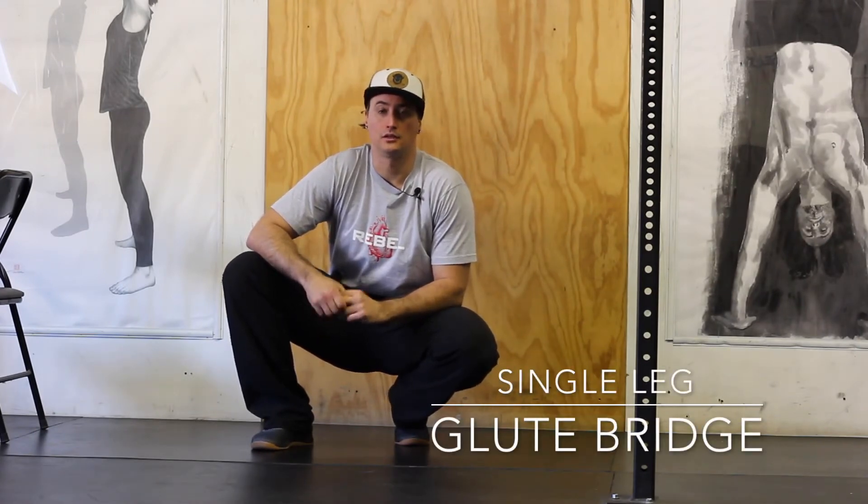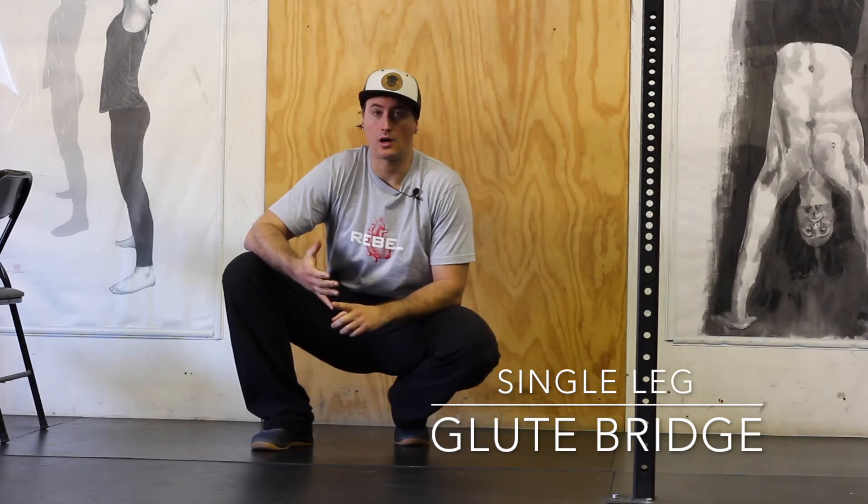This is the single leg glute bridge. The purpose of this exercise is to learn how to activate your glutes properly and to also release your quads.